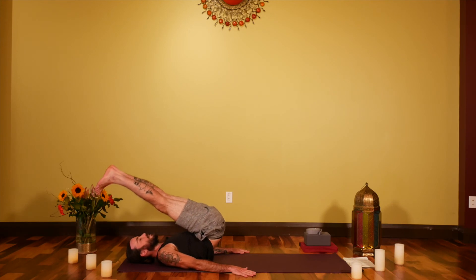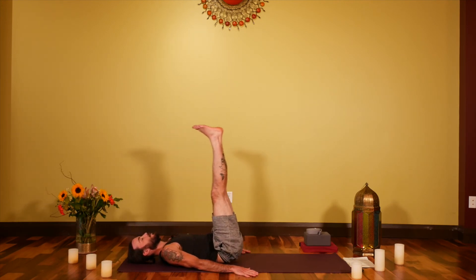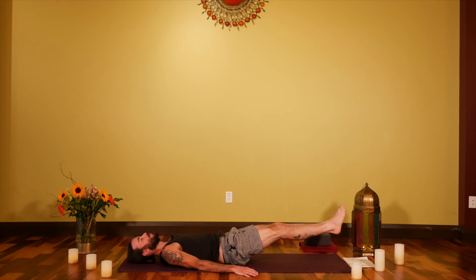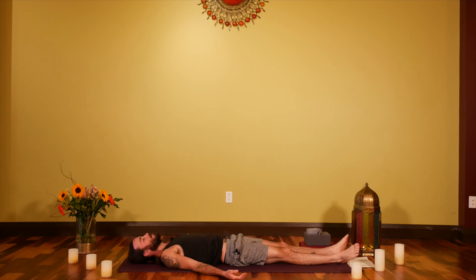Roll back down all the way into a short Shavasana. If there's anything else the body is asking for and you have a little extra time, let the sequence inspire you to make some additional movements. Empower that ability to home practice and guide yourself.